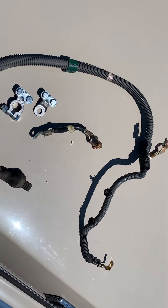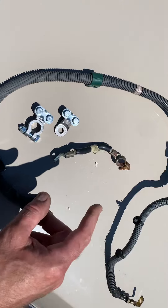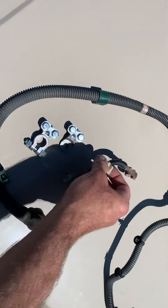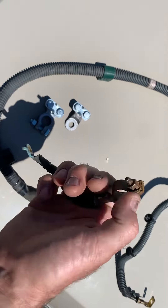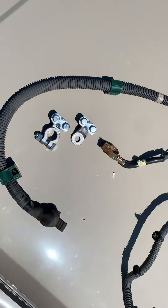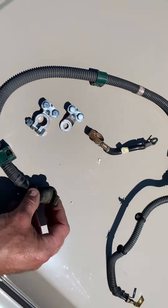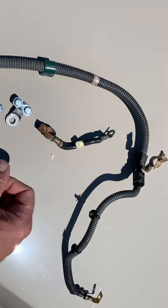You can get them from the dealer but they're going to cost you a ton of money. You can get them aftermarket and they make them really nice. The ones we picked up for this last car we worked on were actually a heavier gauge with better connectors than these cheap junk ones that come from the factory from Honda. So they gave us a good connection. That's when you want to replace it.